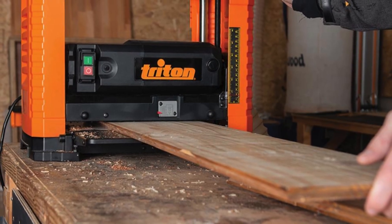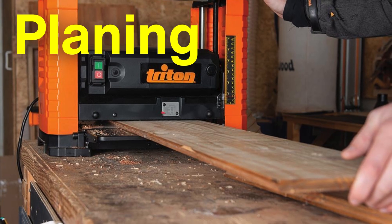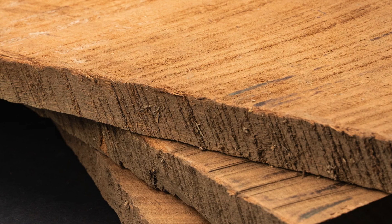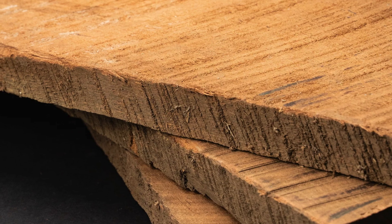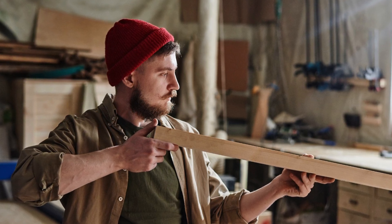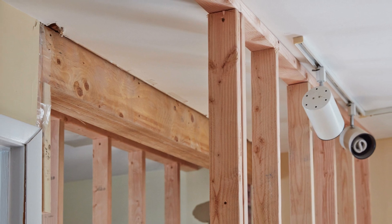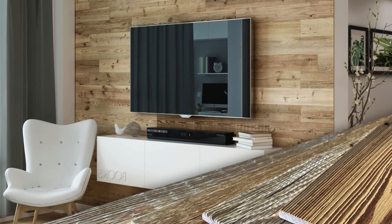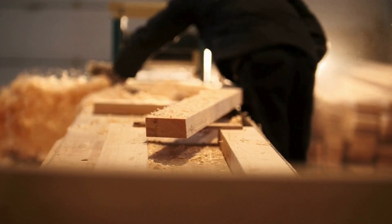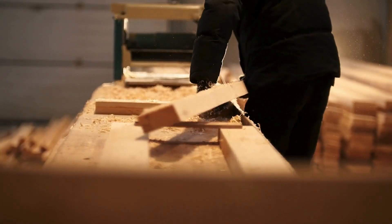Once the wood is dried and cut to size, it undergoes a process known as planing. This step smooths the surface of the planks to create a uniform texture, ensuring a tight bond when the adhesive is applied. The precision required during this stage cannot be overstated — any unevenness or roughness can compromise the lamination process, leading to weak points in the final product. After planing, the planks are inspected for quality and sorted according to their strength and appearance. Stronger planks are used for load-bearing applications, while others might be reserved for decorative purposes. This meticulous sorting process ensures that each piece of laminated wood meets specific requirements for its intended use.